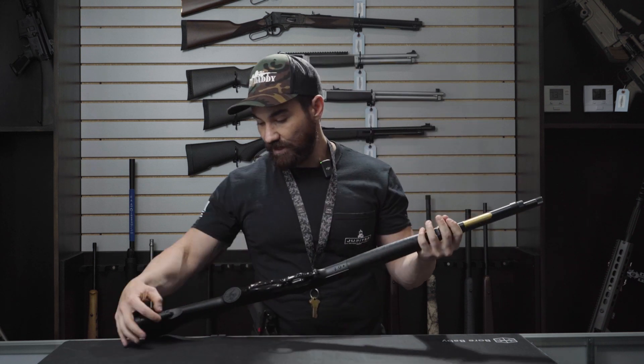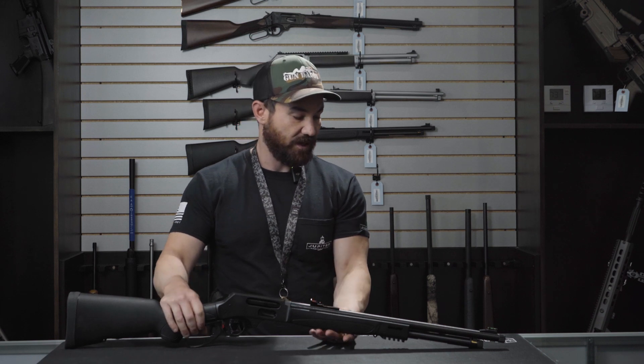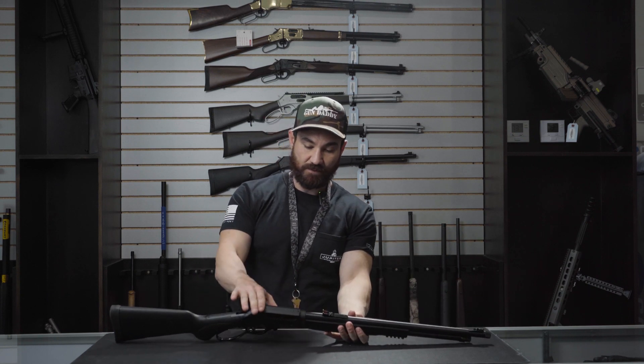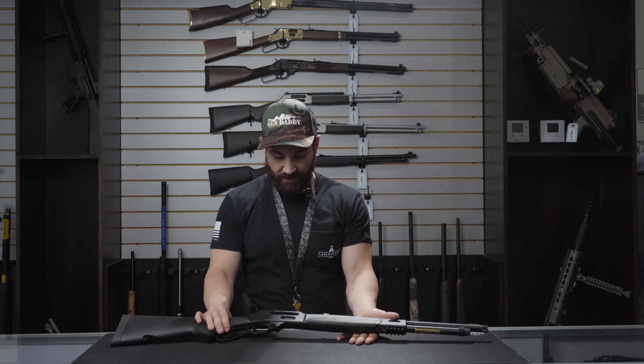There's another sling attachment point as well. They went with a very generous fiber optic front sight — green in the front and orange in the rear. This is very bright and easy to pick up for fast target acquisition. You also have the option to mount a picatinny rail up top if you'd like to add an optic later down the road.